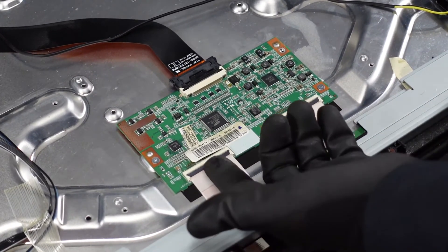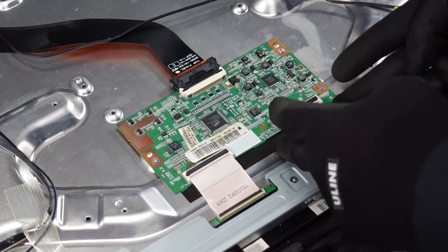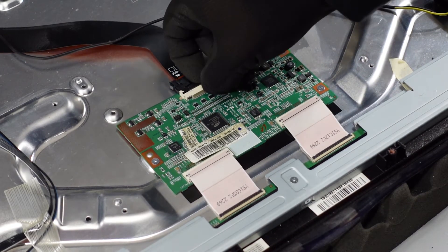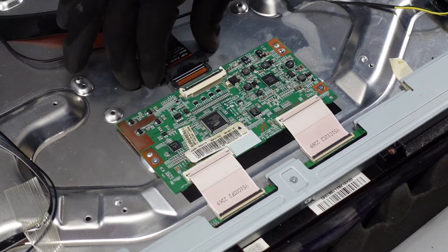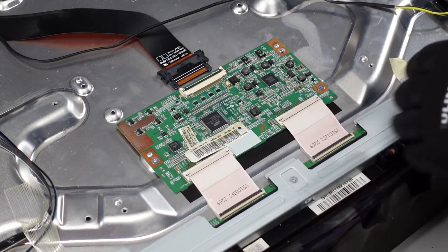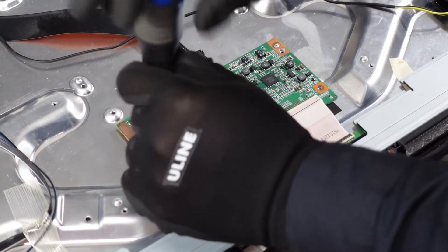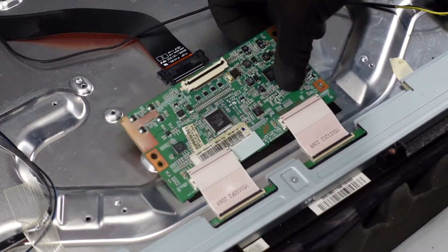That exposes the T-Con board itself. Now what we're going to want to do is get the ribbon cables disconnected. We get our fingernail up underneath these flaps and pop them up, and that should just allow the ribbon cable to slide out freely. This one up top is a similar style — there's a flap and two latches on each side that we press to let the clip come out from the board. Now we have the smaller T-Con screws; we're going to want to use a smaller screwdriver for those. That should be all we need to allow this T-Con board to come out.